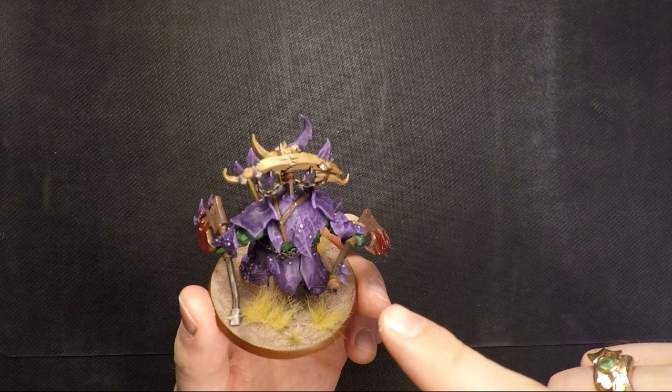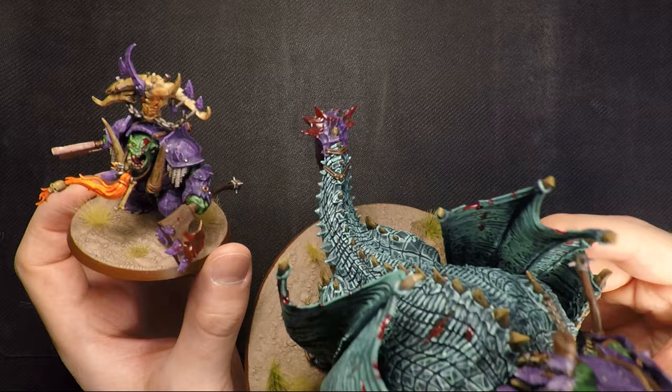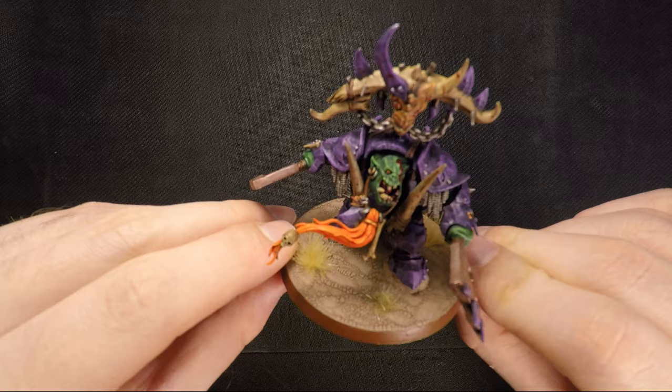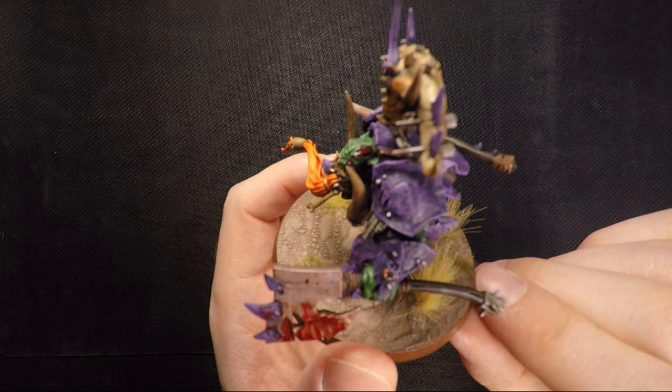I wrapped these chains around because on the Maw-Krusha he is chained to his mount, so I thought that was a nice way of representing where those chains went. I also very deliberately made the beard hanging from his necklace orange — like a Fyreslayer beard — because it's a very nice contrasting color to the purple. It really makes him a focal point and very visible on the battlefield despite his impressive size.